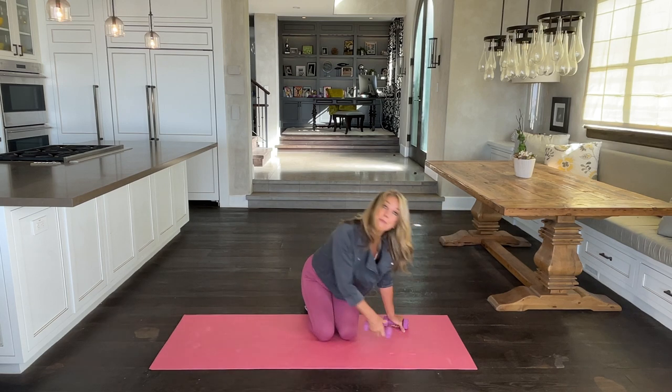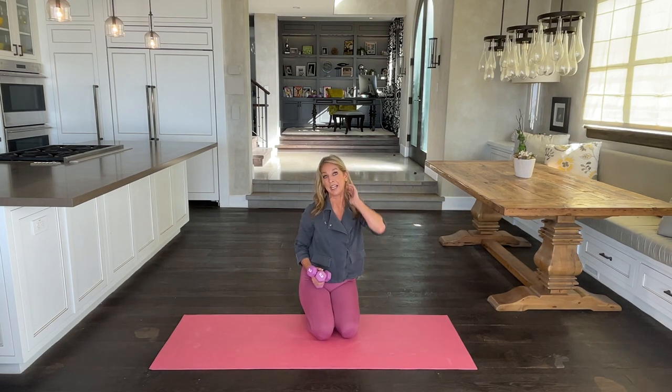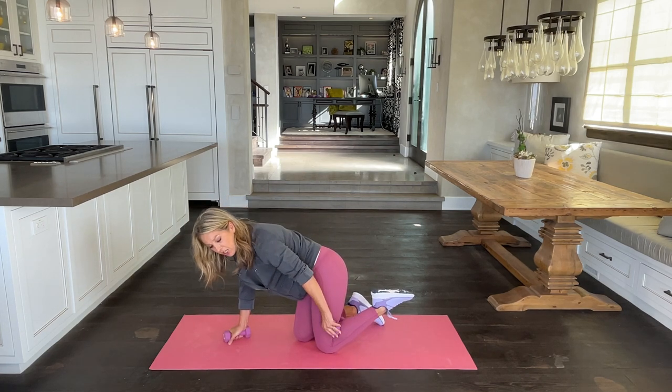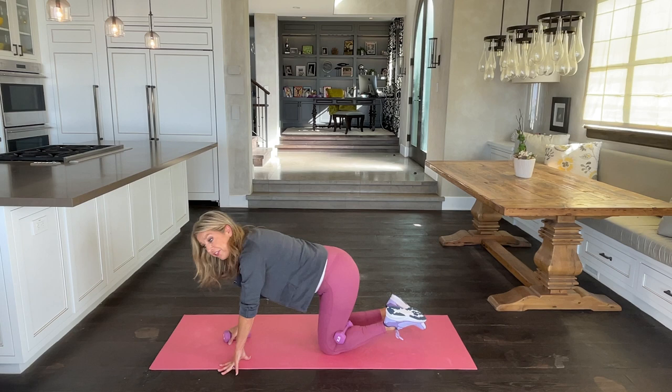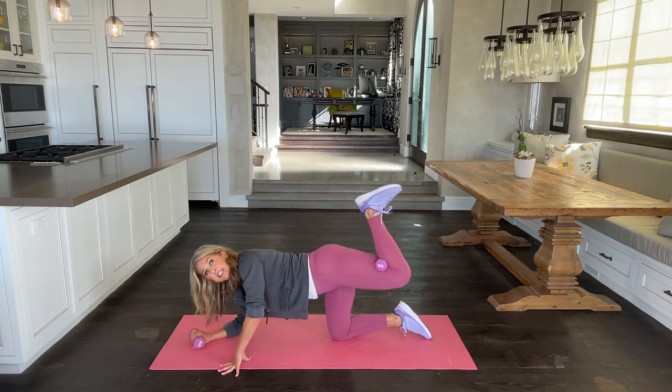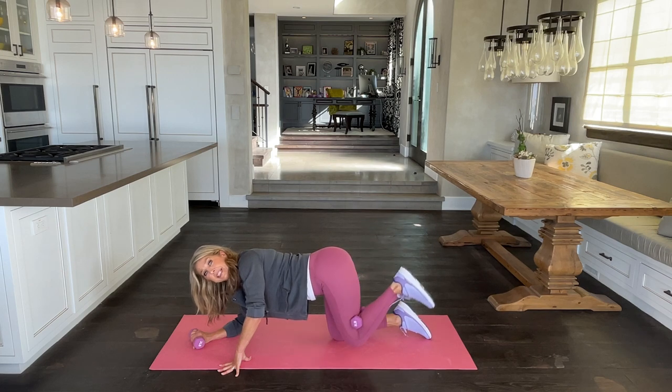And release. Let's go to the other side. Remember, do the best you can. If you don't want to place the weight here, just do the exercise without the weight. Slowly come down on that elbow — all you're doing is lifting your heel up and back down.